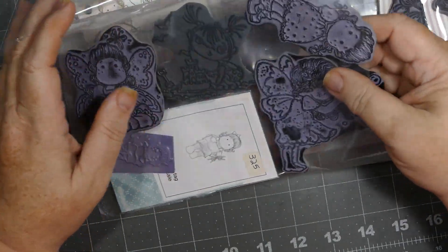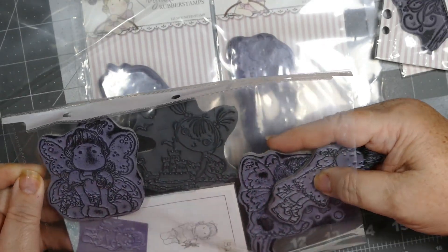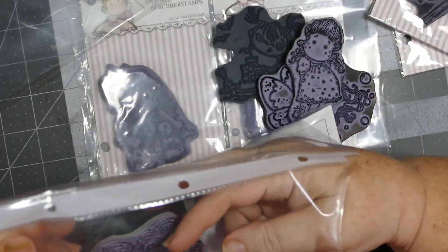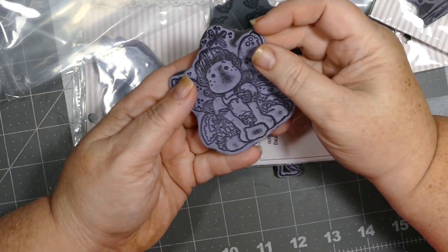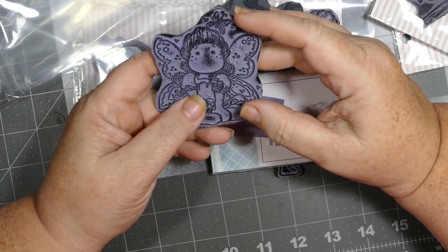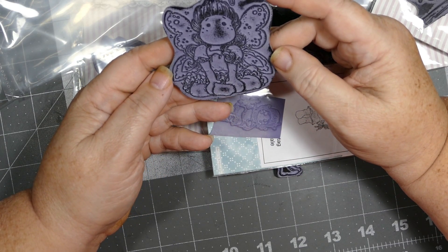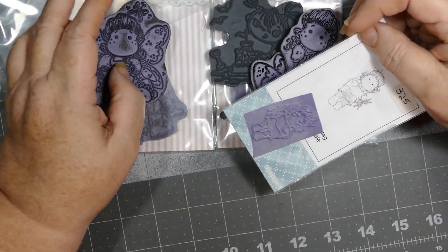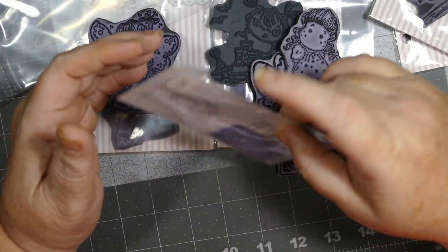Let me get them out so you guys can see. Oh, this one is like a butterfly — oh my gosh, how cute is that! She's got butterfly wings. And this is one of the tiny ones.